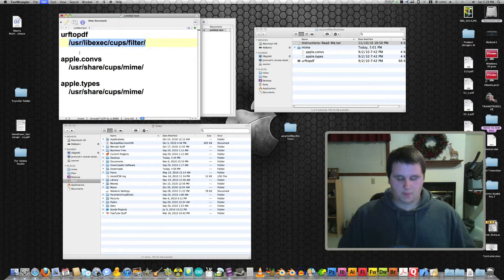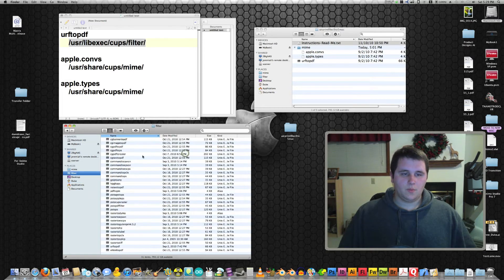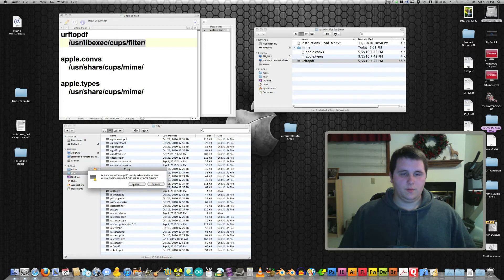First, you want to copy the first item, and you want to hit Command-Shift-G, and paste that into the dialog that pops up. Hit Go and it'll bring you into a folder. This is a hidden folder, so you can't get to it any other way besides using the terminal. Grab this file here and drag it into that folder. I already have it there, so I'm not going to do that.